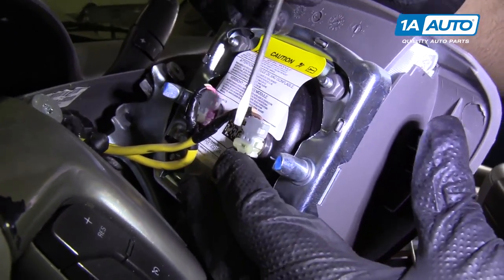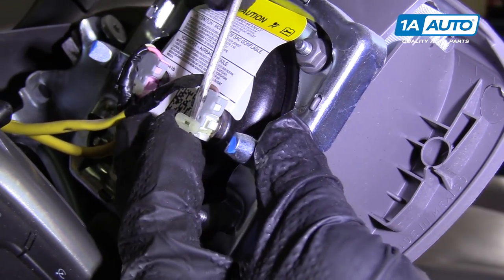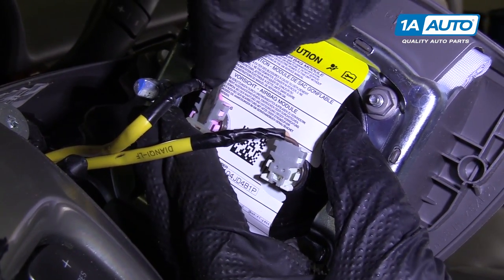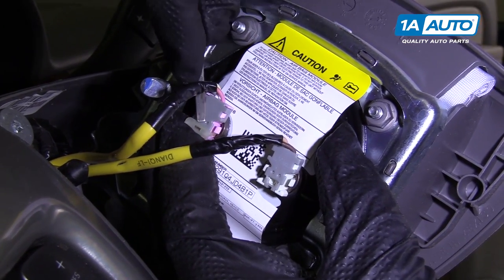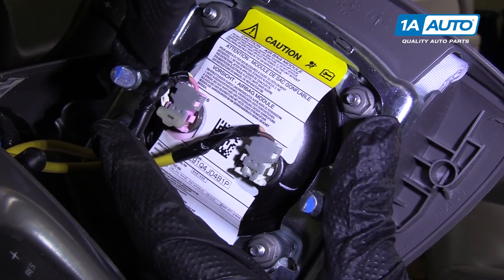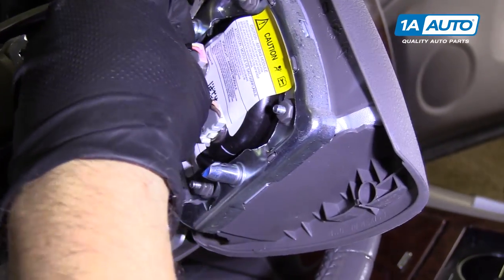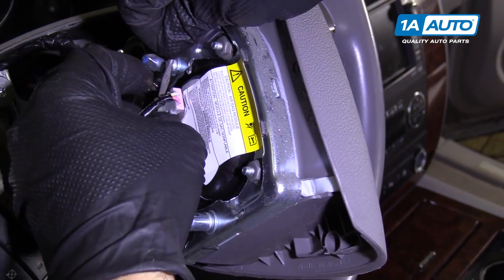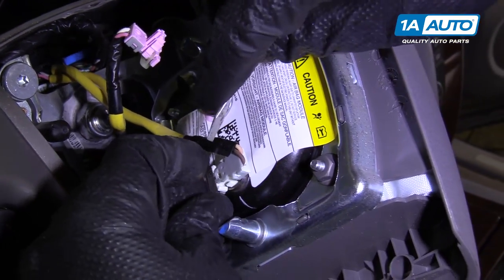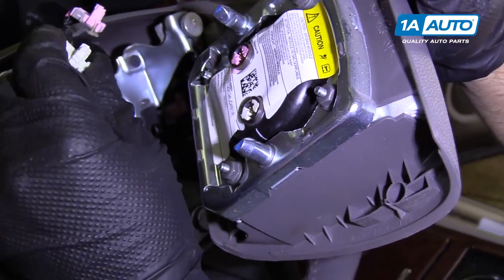To disconnect the connectors, I'm going to use a straight blade tool. Just get underneath this lock right here — you could use a pick also. Pull that out, then pull the other one out as well. Just get under there and pull. The other one pulled out completely. There are two retainers here, two locks. I'm going to push those in — I'll use my finger for one and the screwdriver for the other, then pull out. Those are the two locks. Then same with the white one — pull that out.